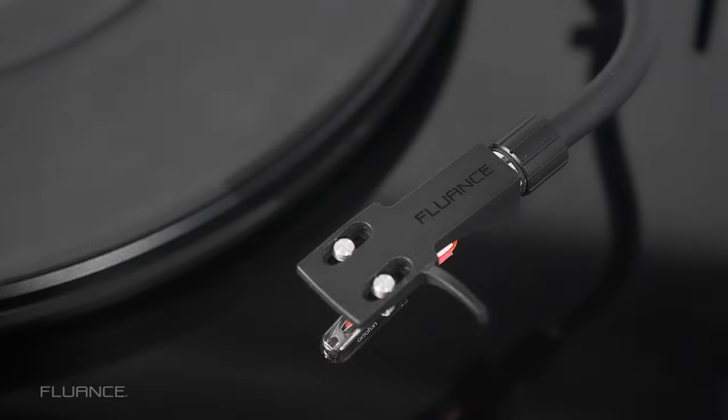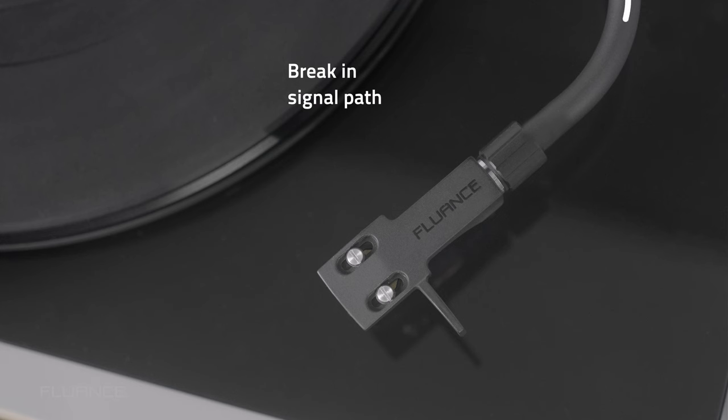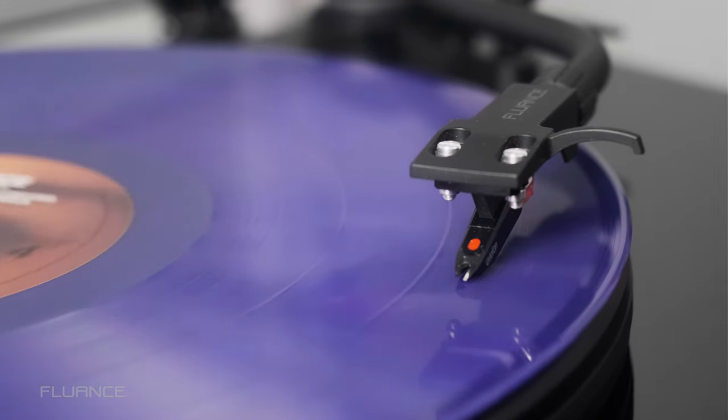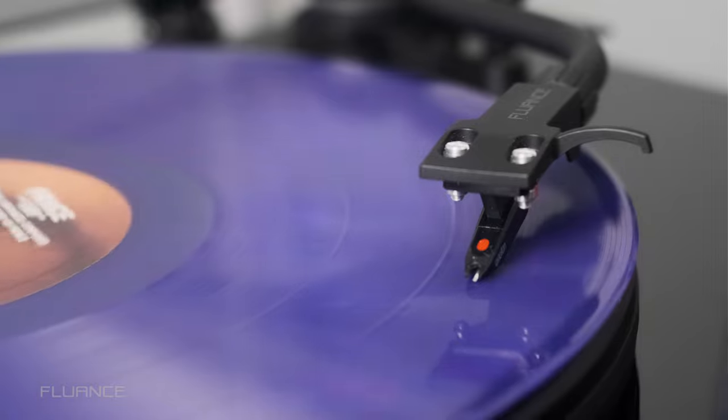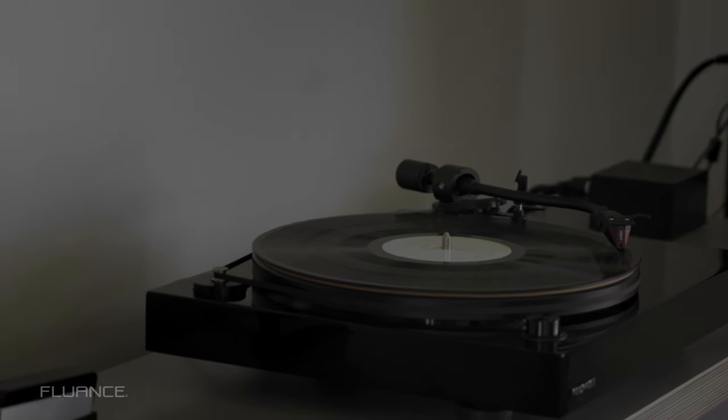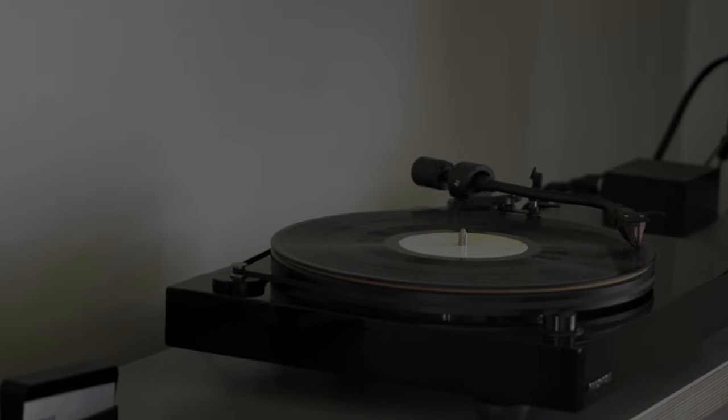And the other downside is that there is another break in the tonearm wire. Now, what's better? Well, fixed or removable, it's kind of your preference, but if you're looking for a great turntable with a removable headshell, check out one of the videos that are popping up on the screen right now.